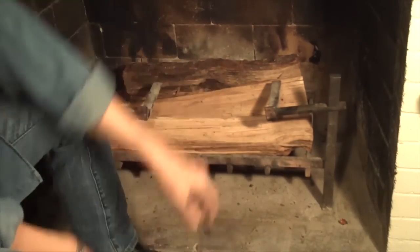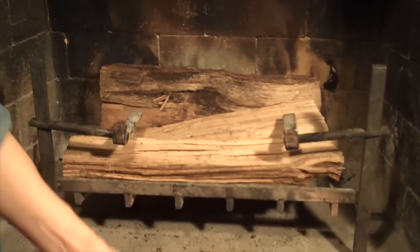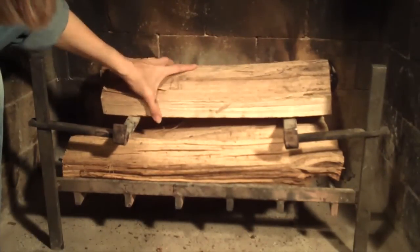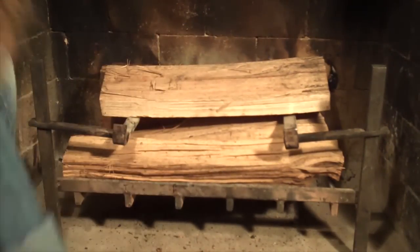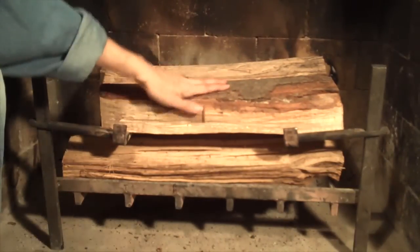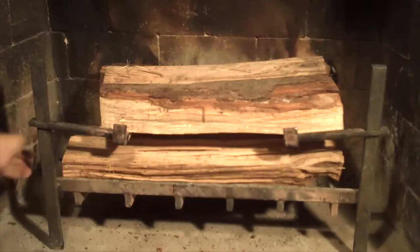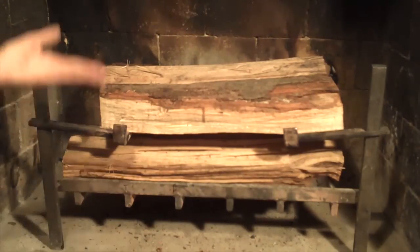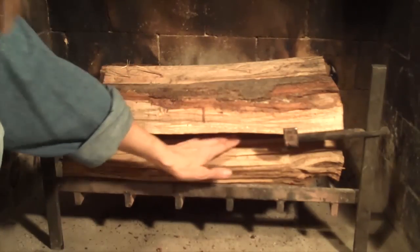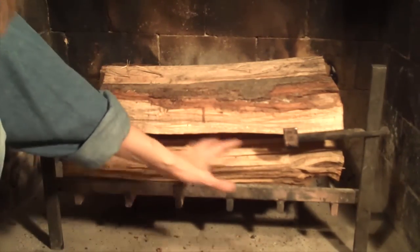That bigger log right there in the back. Then I'm going to put the top layer logs on. I want all the logs to be nestled — this one's touching this one, this one's touching the back one, and the lower two are touching. It's like a sideways C and they're all in contact, except they're not touching here, because this is the slot where we're going to build the fire and create the radiant heat.